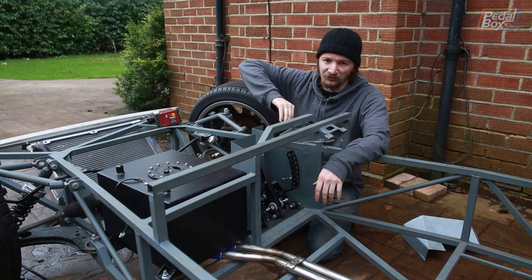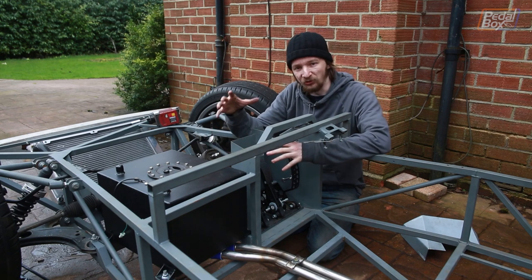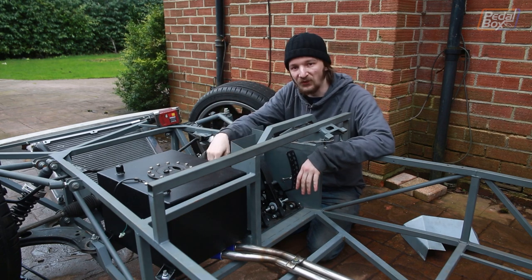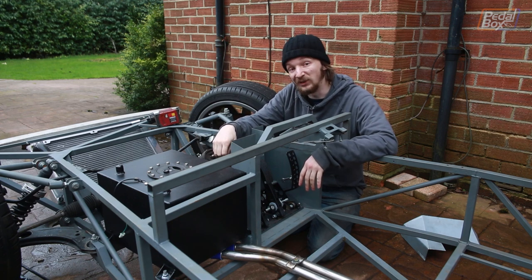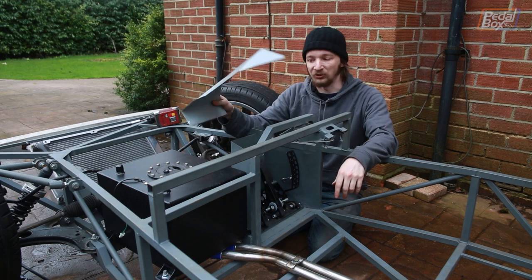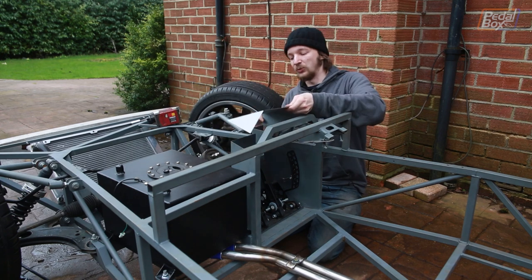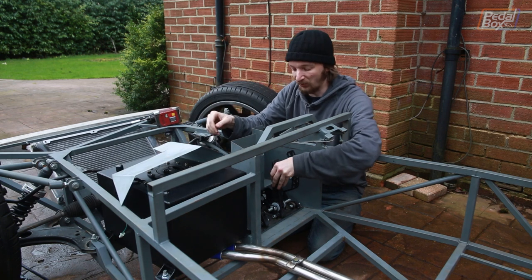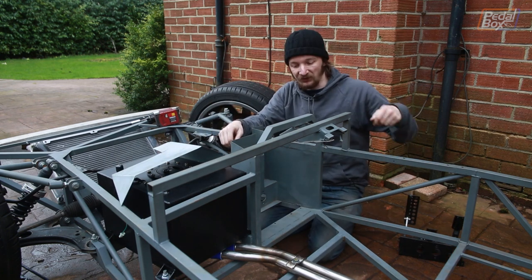Now that we know where our accelerator pedal sensor is fitting up in this corner, we don't need access into this whole enclosure anymore. We've put all our inserts in, this is closed off. So we can finally, like we've wanted to for a long time, put a lid on it. Adrian got a bit carried away in the garage the other night and turned a flat sheet of steel into this nice enclosure lid, which we're going to pop on the top and seam that all up.